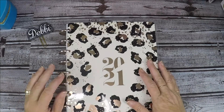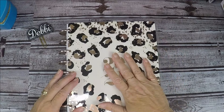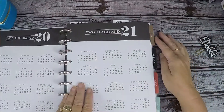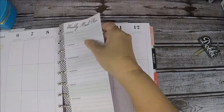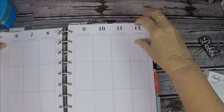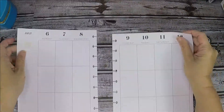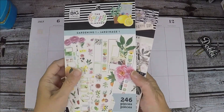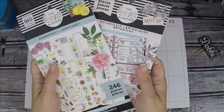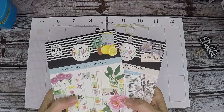Hi everyone, this is Debbie with Plan to Repeat, and today I'm going to be doing my weekly spread in this planner for July the 6th through the 12th. I'm also going to be using the gardening one and the botanicals sticker books. I think I'm gonna go with birds and flowers for this week, so stick around.